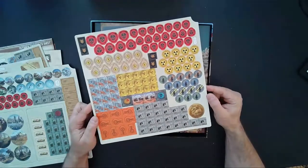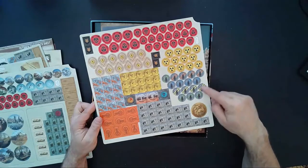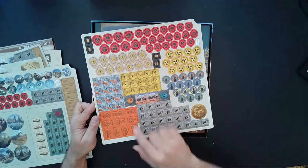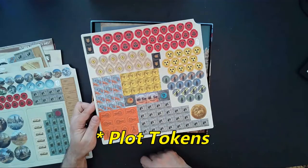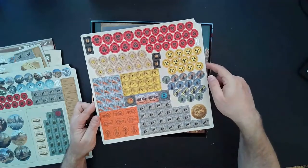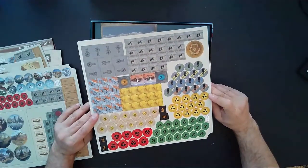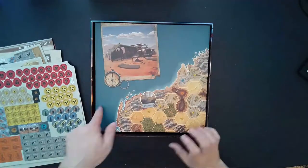The next sheet is labeled one of three with more tokens: different colors of a symbol, more collision markers, points of interest markers labeled one through ten, radiation markers, and some military rank items. That appears to be double-sided as well.